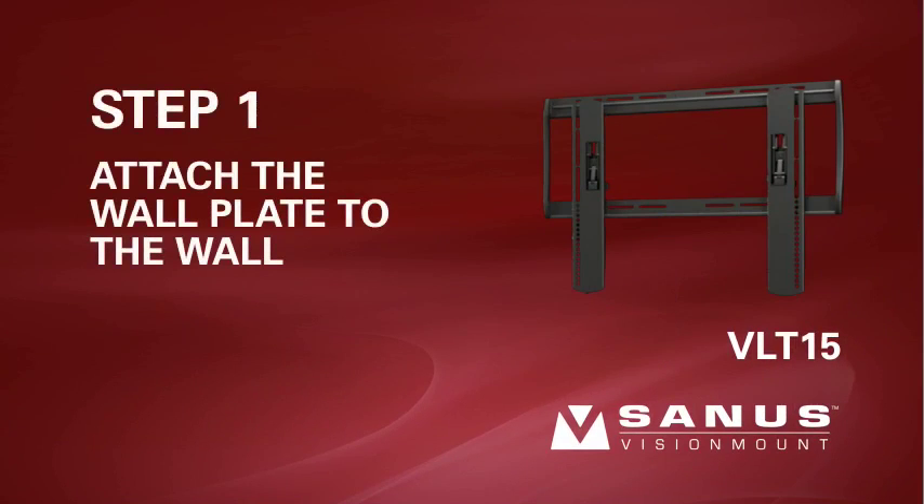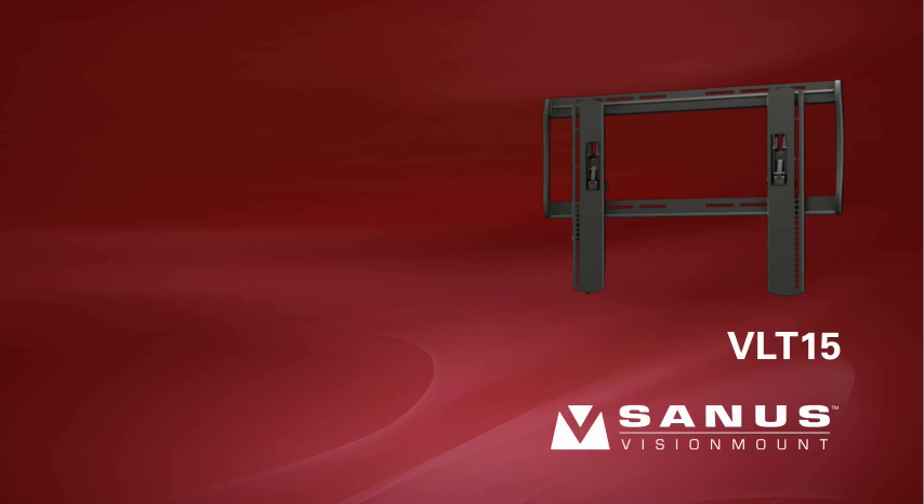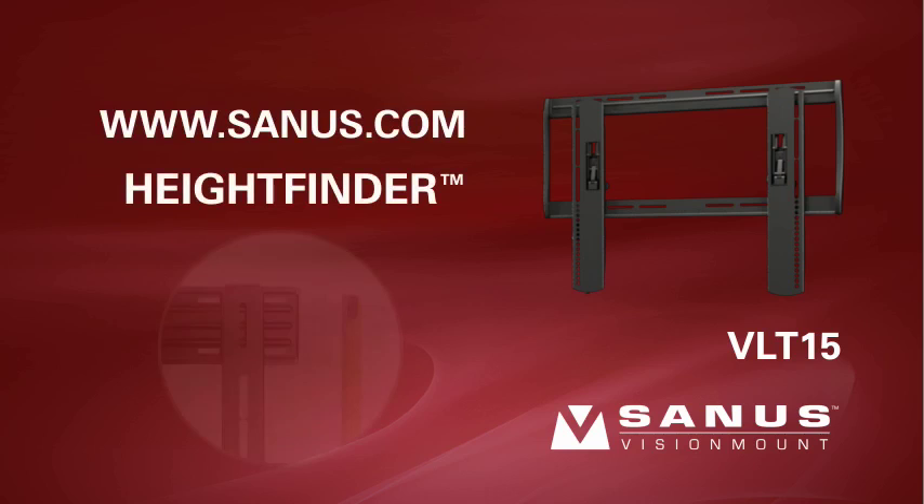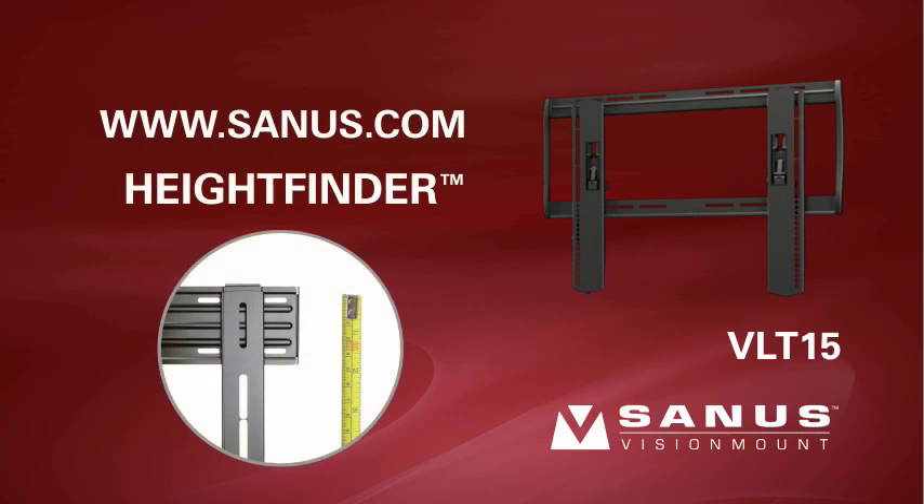Step 1: Attach the wall plate to the wall. For help determining the proper height to install your mount, visit the Sanus website at www.sanus.com and locate the Height Finder tool on the left side of the home page. Simply enter your TV and mount information and Height Finder will calculate the optimum location to install your mount.